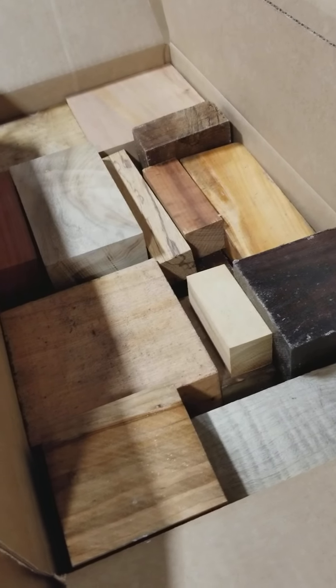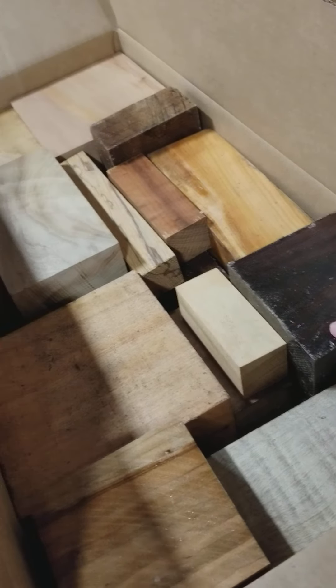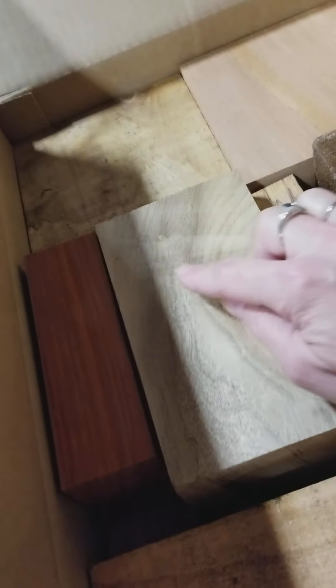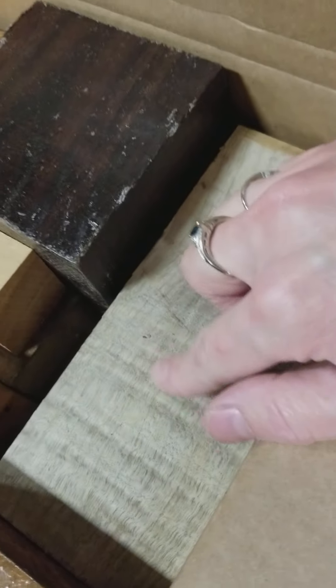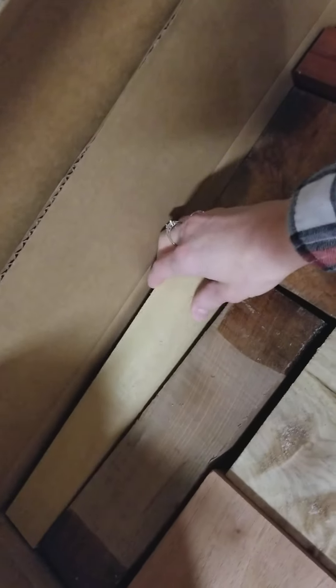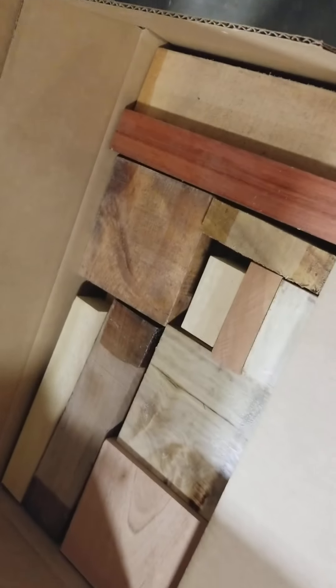Most of these boxes are dry. You can see some of them have got wax, and those may have some residual moisture. But you've got lots of these that have got some figure — this piece of Myrtlewood right here has got some figure in it. You've got such great choices. Here's some Spanish cedar, and we've even got some African mavingi thrown in. You guys have got a great opportunity here.